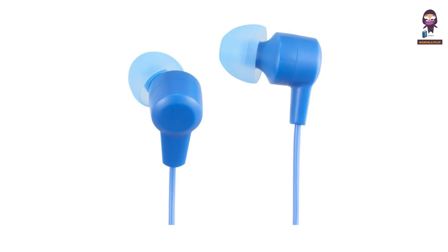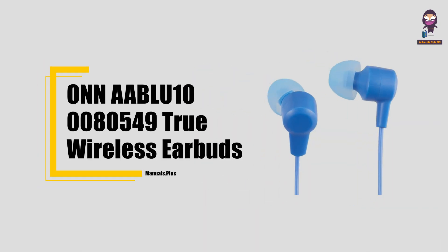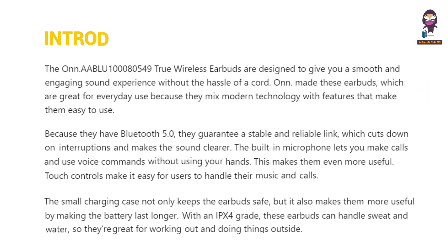Hi everyone, in this video we're going to take an in-depth look at the Onn. AABLU100080549 True Wireless Earbuds.